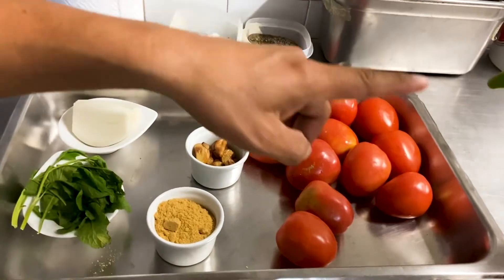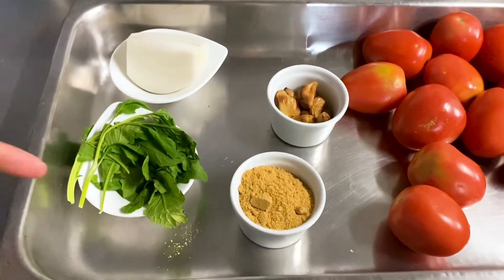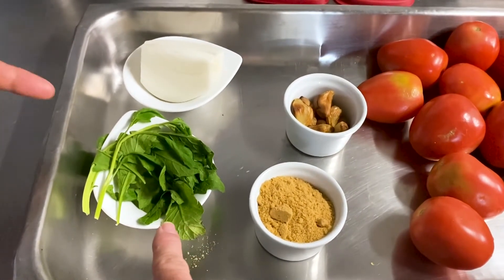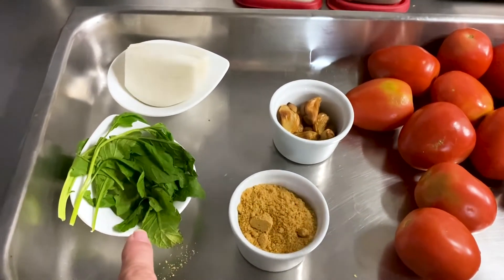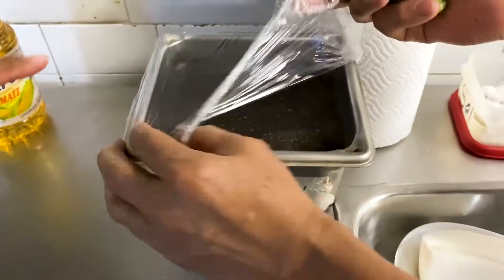We have made our tortillas and now it's time to make huevos rancheros, and ranchero sauce is next. For our ranchero sauce, we have tomatoes, a serrano pepper, roasted garlic, a chicken broth powder, epazote — which is a Mexican herb used in quite a bit of Mexican cuisine — white onion, and we also have some liquid chicken broth.